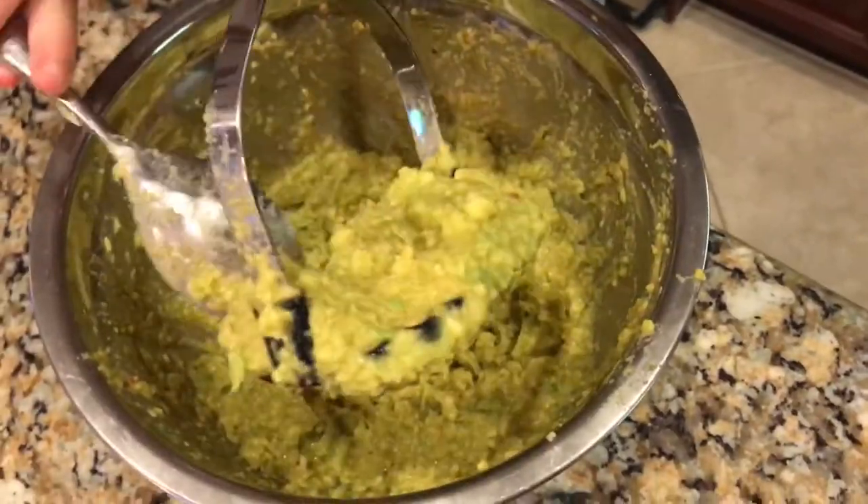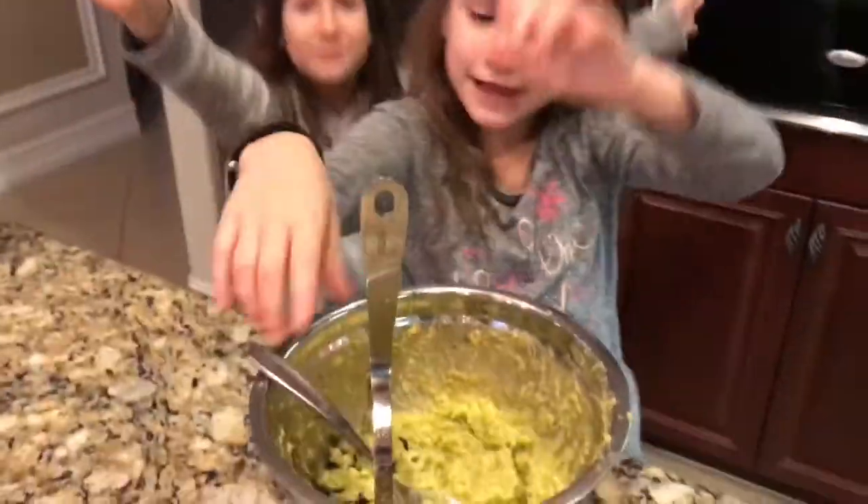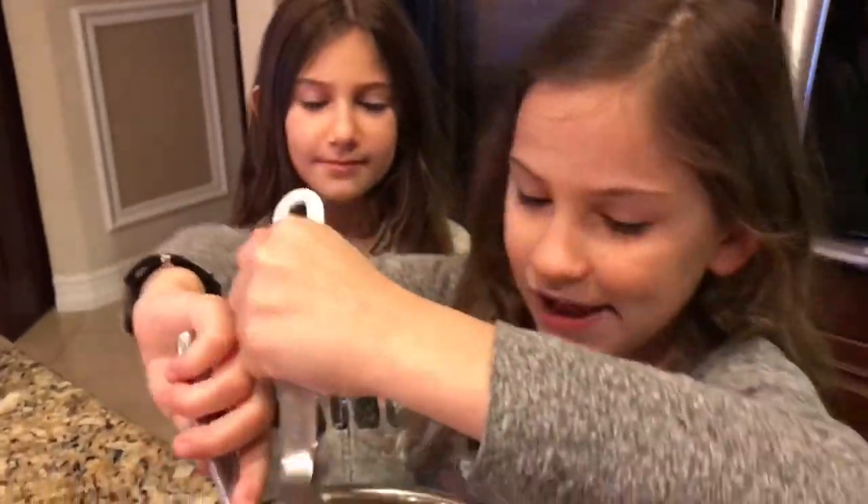Whoa! Look how good this looks! Gigi Giacomoly! Hey guys, this is my sister Sofia. You already know her from SistergyTV. And she's just here to watch me make my Giacomoly.